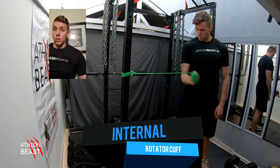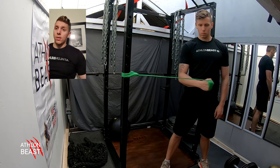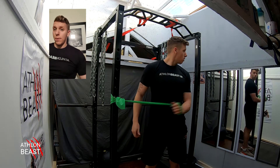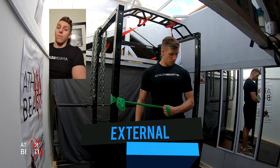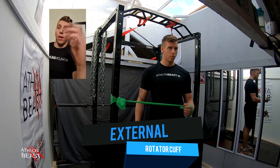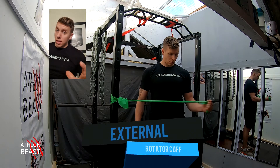Keep your elbow tucked in, start from a parallel position at 90 degrees, and pull it into your hip. The next one will be the external rotator cuff. This time you'll be starting from the hip and then working your way out so your arm is parallel with your hips at 90 degrees again. Keep the time and tension on this.